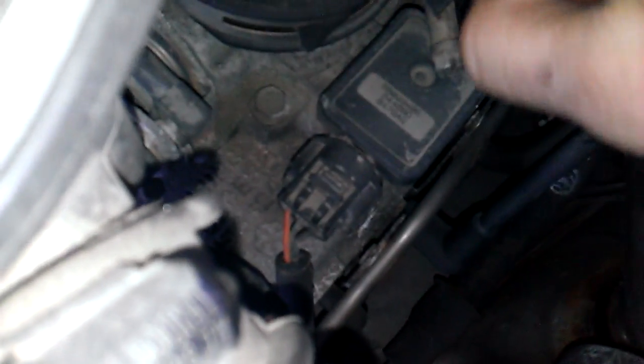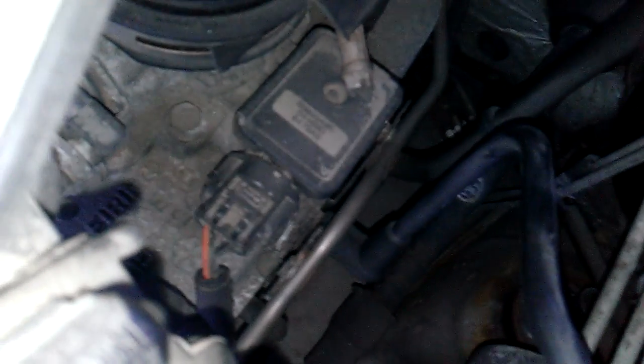It wouldn't hurt to rev it up a little bit, but I wouldn't recommend doing a hard rev at this point. Just let it do its thing. You can see all the carbon coming out of the tailpipe here.